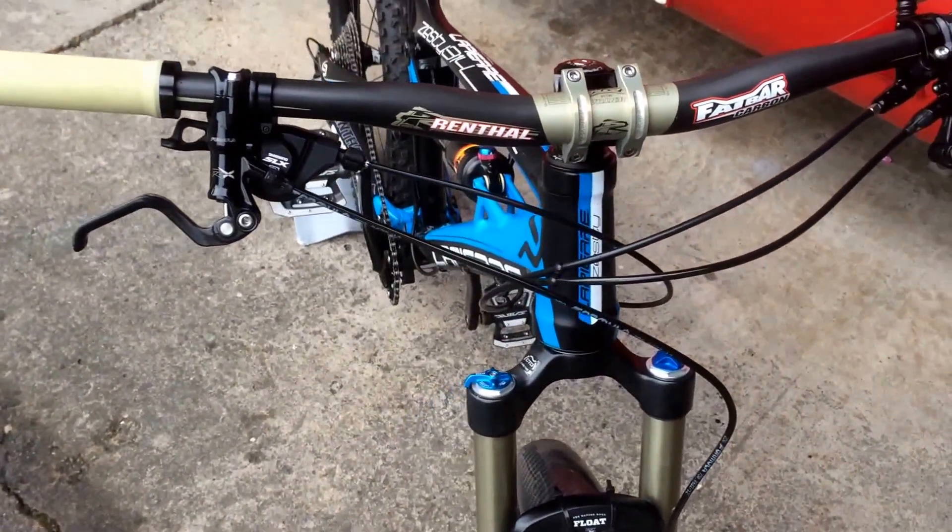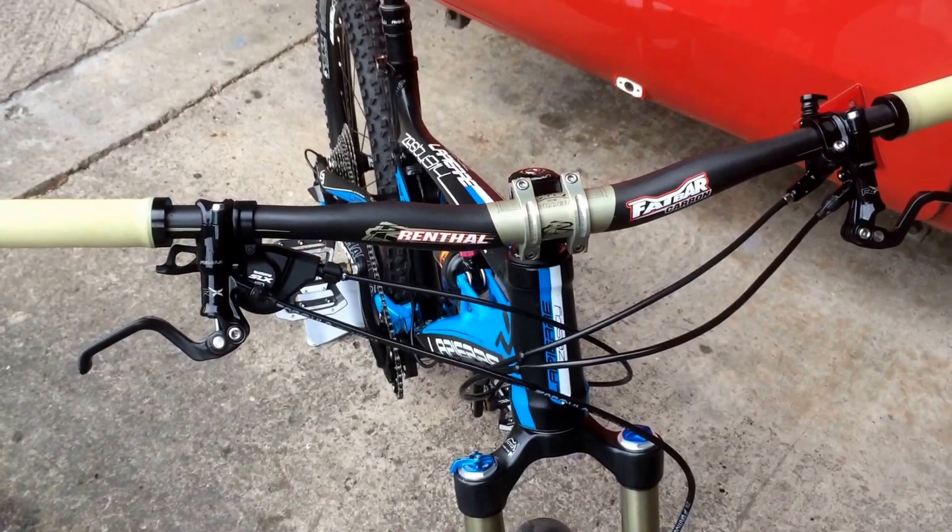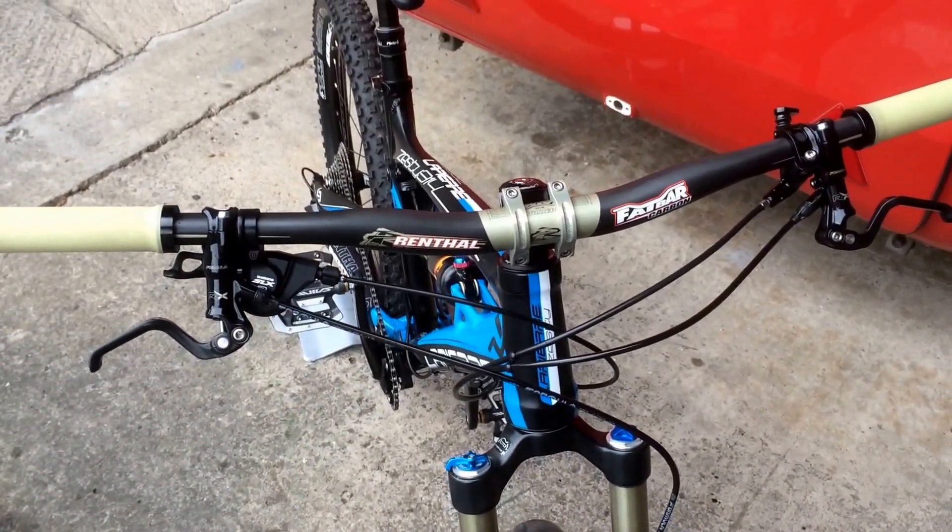I've done some more with this. There's a few shots of the Rental Infinity, I've done some shots of the Rental 1978, but you can get another shot of the Rental Fatbar.